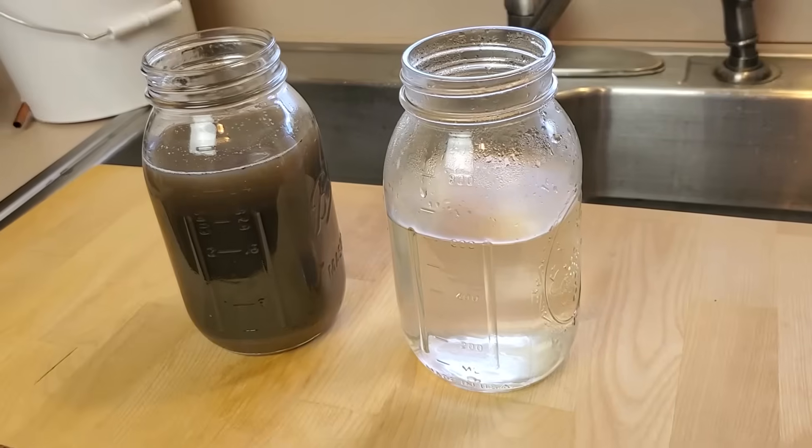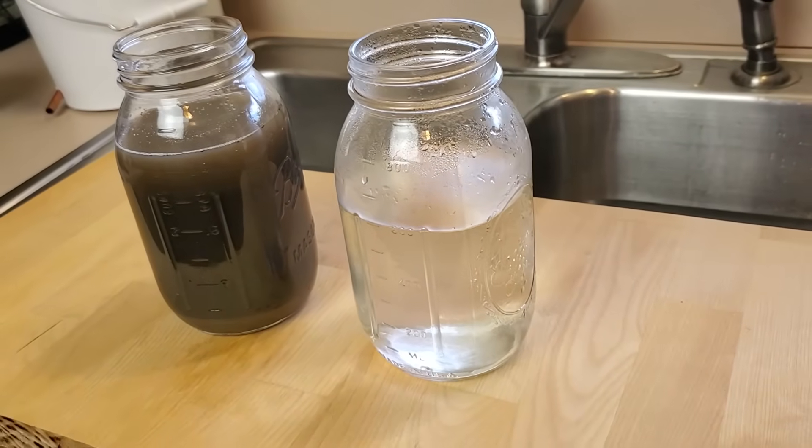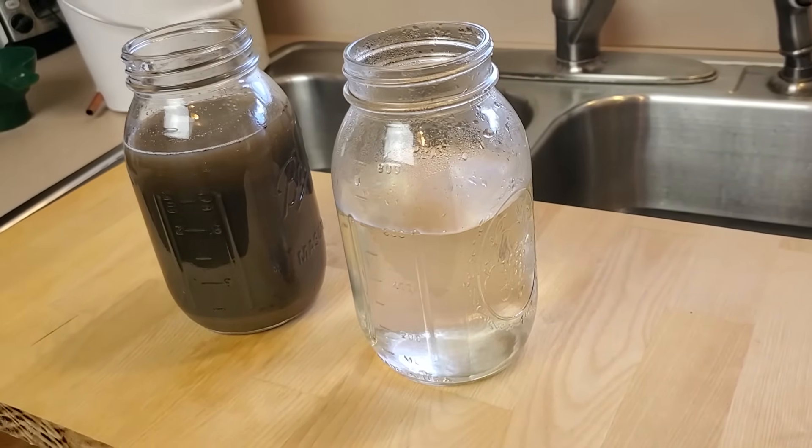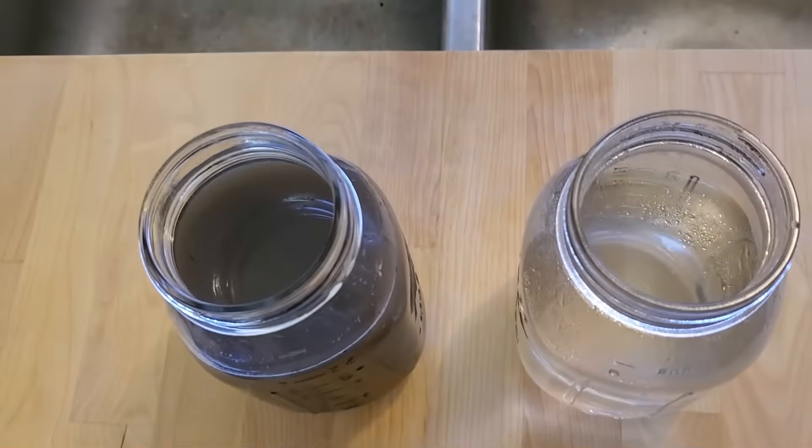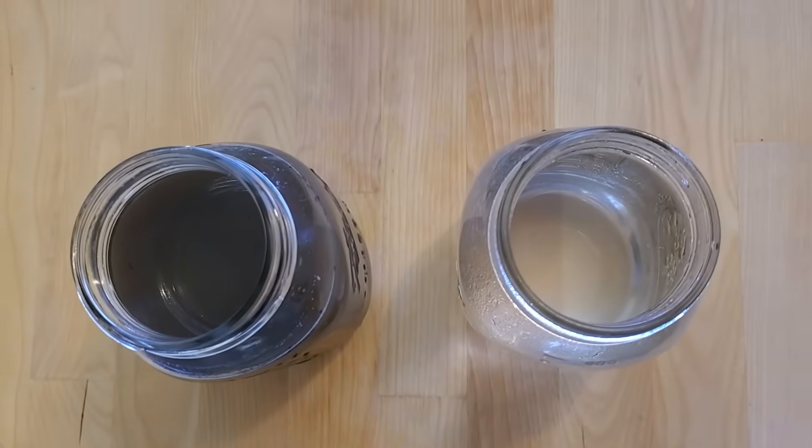I poured the leftover sludge into another jar for a side-by-side comparison. It's very satisfying to look at this and know that I extracted the clean from the filthy, and that I can now do it anytime I need. All in all, I'm pretty happy with how my distiller turned out. I may end up tinkering with it a bit more to improve it, or come up with a new design altogether, but for now this thing serves its intended purpose.